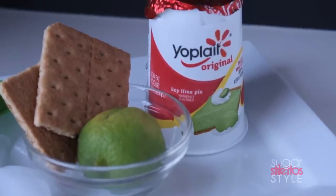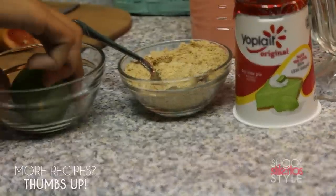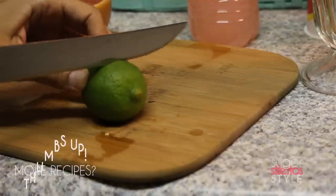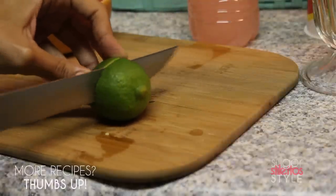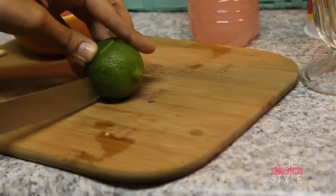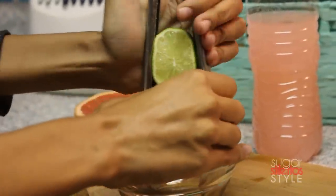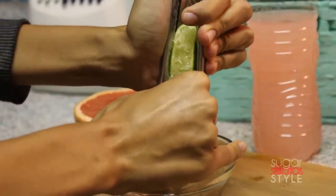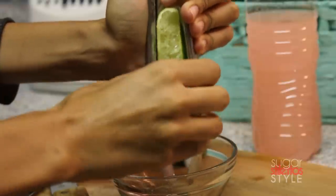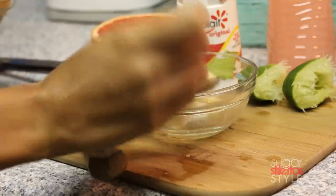Now we're gonna move on to the key lime pie popsicle. For this one you're gonna need, of course, a key lime, some graham crackers, and key lime pie flavored yogurt. We're gonna take that lime and cut it in half. Then I'm gonna do something a little bit on the sophista-ratchet side and use tongs to squeeze the juice out of the lime — I realized after I started this that we didn't actually have a juicer.